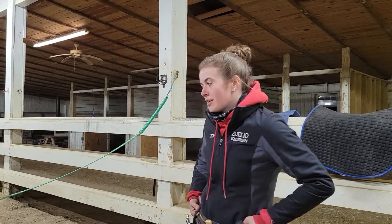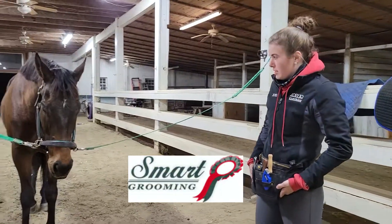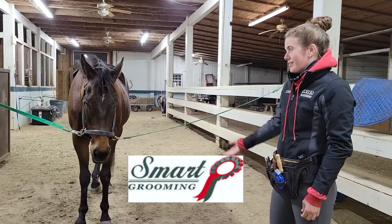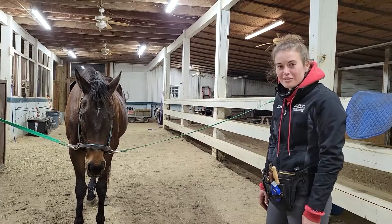Hello everyone. So for this week we're going to be doing kind of a weird Smart Grooming tidy video, and Brooklyn has so kindly offered up her horse BC — and no, he is not drunk, he's falling asleep.